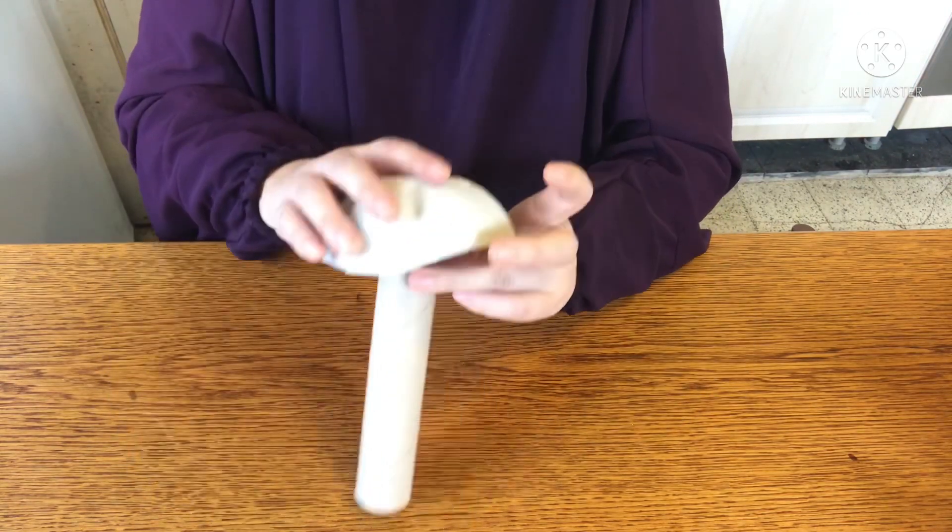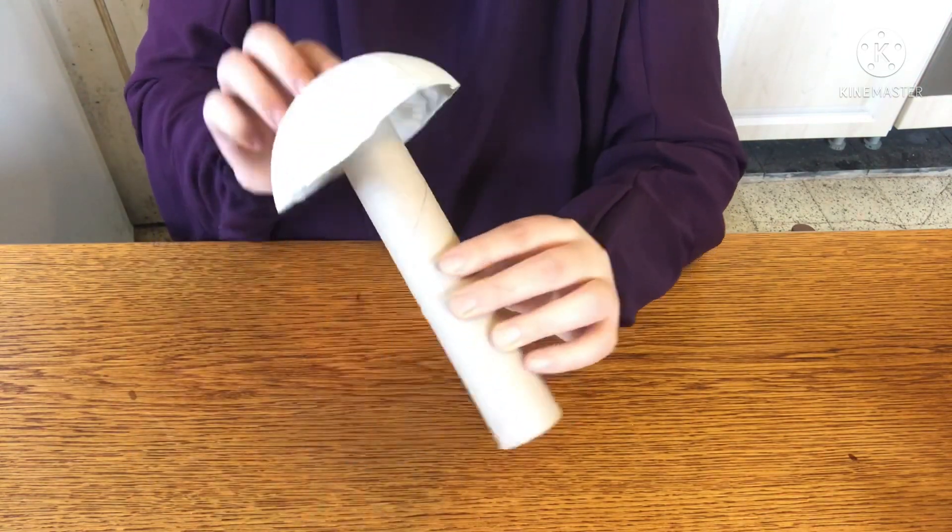Then glue the cupcake wrap on top of the tube and glue the cap on top of that. These are the ones my kids made.